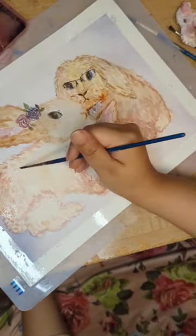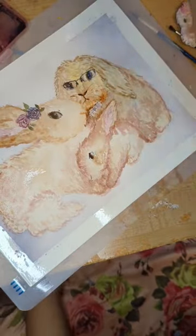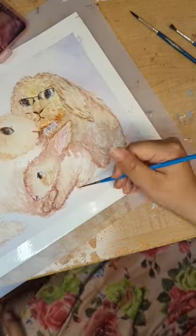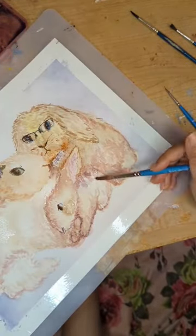I wanted to reference the real-life friends that I was drawing, but I also wanted to stylize it and sort of represent them in this adorable way as this cuddly little family. It was so fun to do.